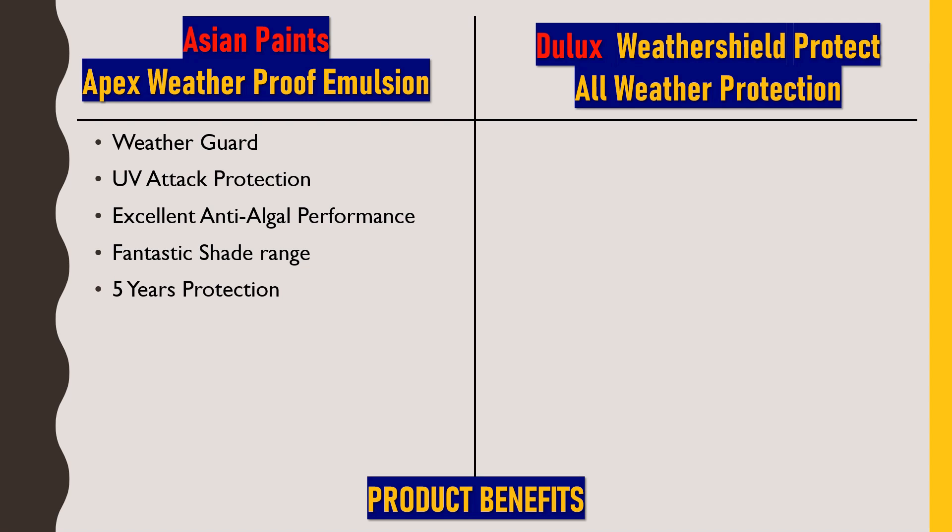Next, we'll talk about Dulux Weather Shield Protect All Weather Protection. The first benefit is advanced fungal protection — similar to the anti-algal performance in Asian Paints, Dulux also provides fungal growth protection on walls. Next is peel guard — this paint has the best peeling-resistant property, which will not allow the paint to peel off after it hardens. Next is sheen finish — this paint gives an excellent sheen, shining finish on the surface after hardening.